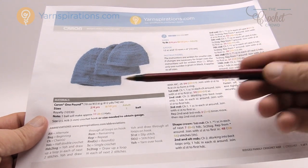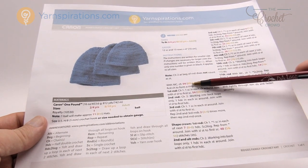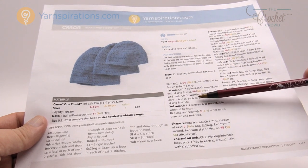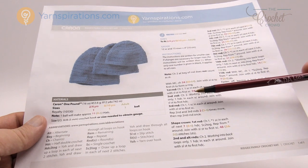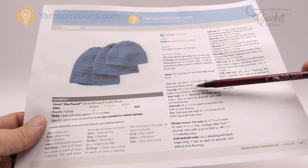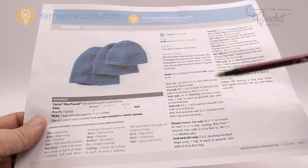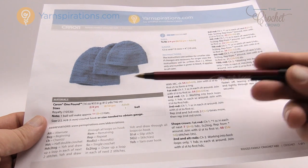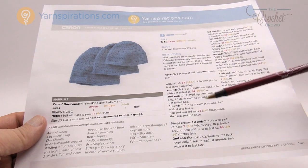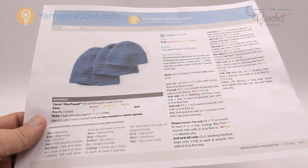When you go to chain, you just look at the color that corresponds to the size you want. So for the two to four size it's 54, and the next round it's 54 again. Some instructions have nothing size-specific, meaning you apply those instructions to all sizes. When you come back to round number three, it says repeat rounds two and three: two times for the two to four, three times for the eight to ten, and four times for the adult.